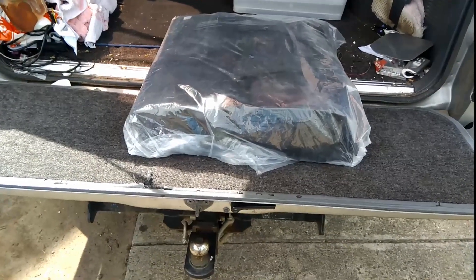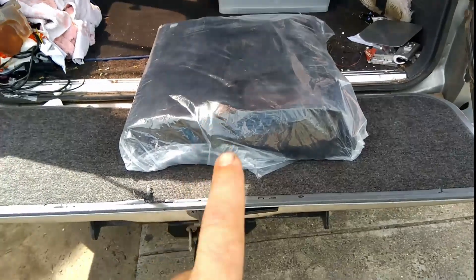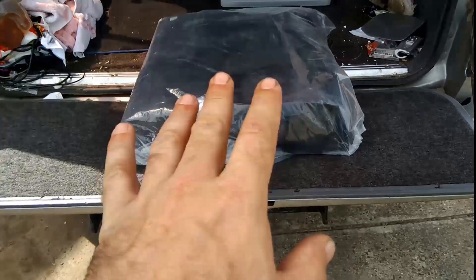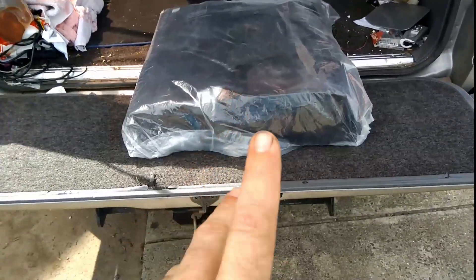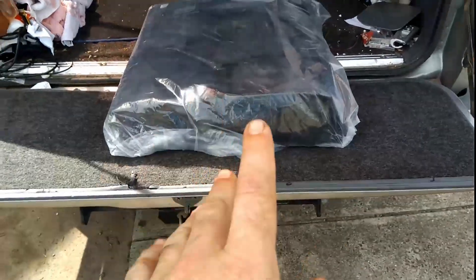G'day everyone, thank you for tuning in. I said in this morning's promo that I picked up something from a mate at his computer business, and I thought I'd give you guys an idea of what it was. If you're a four-wheel driver, a camper, or a day tripper, these are absolutely brilliant.